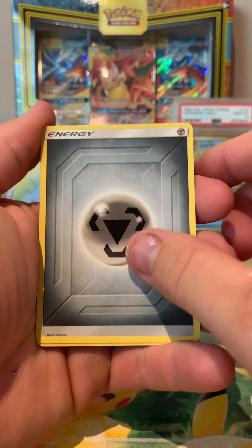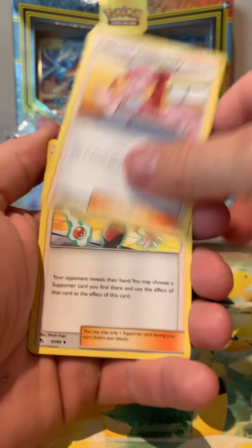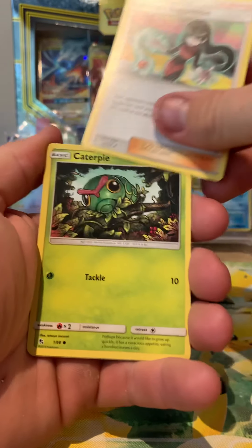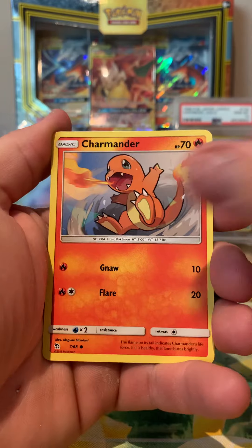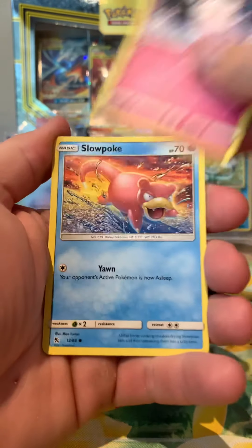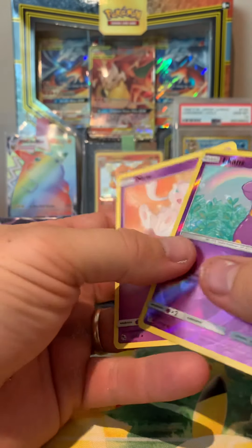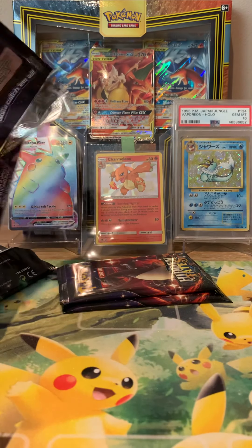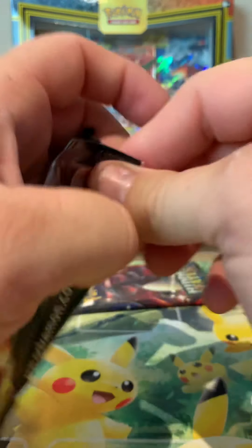Steel energy first up. Lieutenant Surge's Strategy, Pokémon Center Lady, Sabrina's Suggestion, Caterpie, Charmander, Clefairy - the slowest of the pokes. Reverse Snorlax and a standard Mew - a bit of a poo pack that one. Nothing huge there, we'll just bag those away.